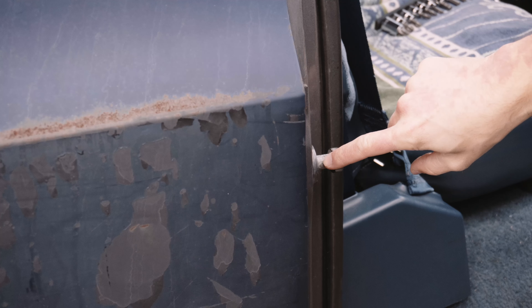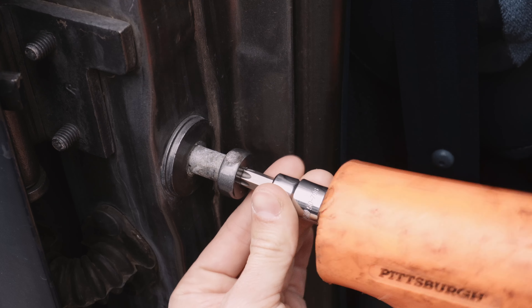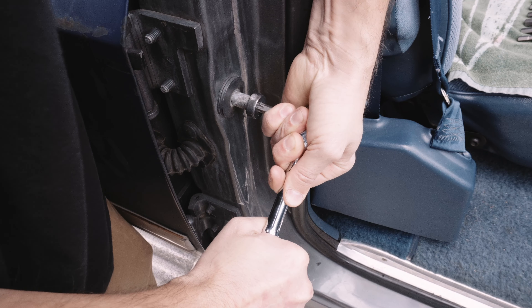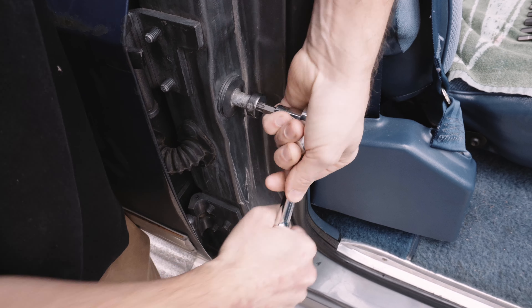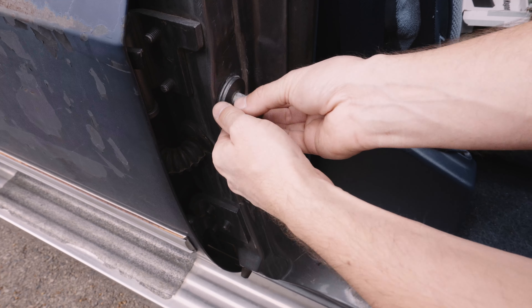Last time I posted about fixing hard-closing doors on an old Chevy by replacing the striker bolts, I got many comments about alternative ways to do it cheaper — fixing 50 door strikers for $2 instead of fixing 4 for $28. This video is to show those alternatives and share my thoughts about them.